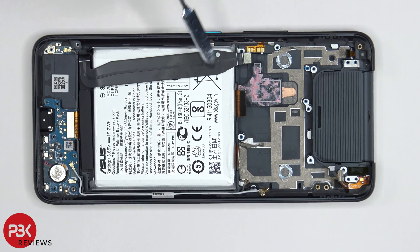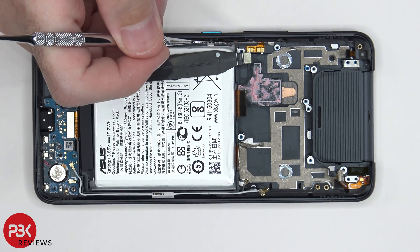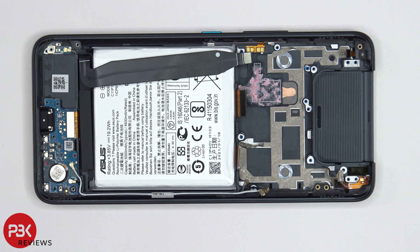The copper heat pipe runs along underneath over here in the midframe. We can see some thermal residue over here as well. And there is yet another liquid damage indicator located in here where the buttons are. This phone is literally full of liquid damage indicators — so if any type of liquid were to get inside the phone, those stickers would be triggered and would turn red.